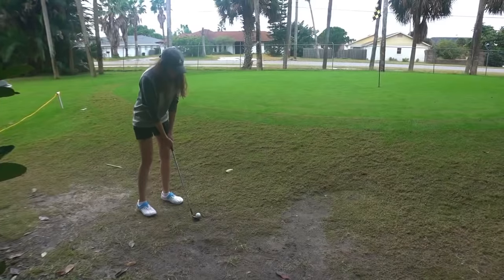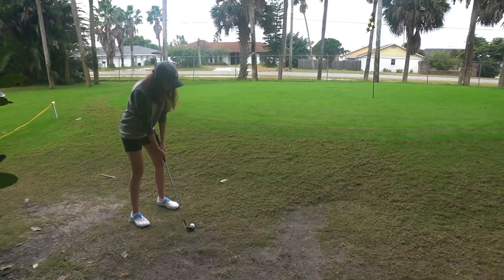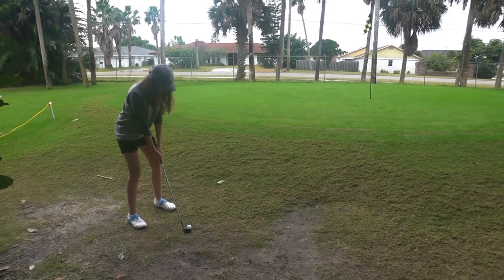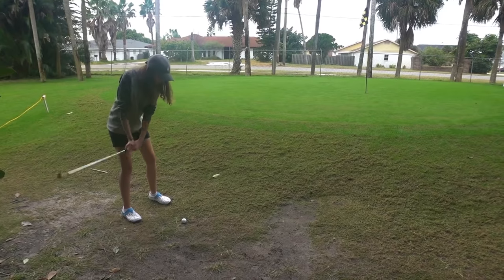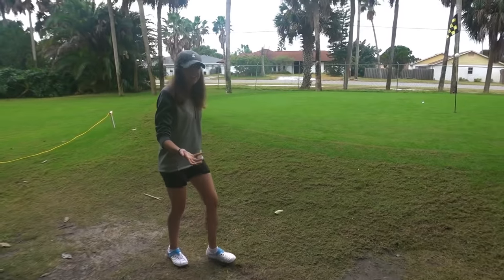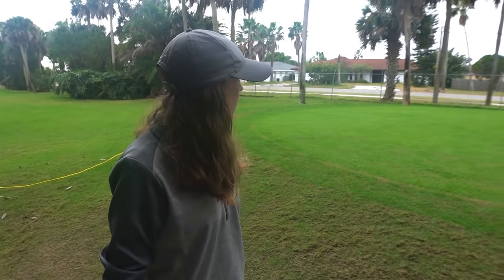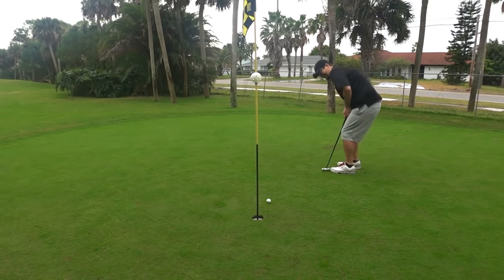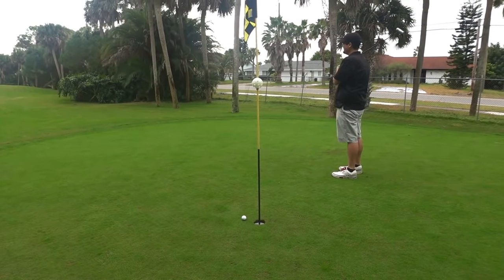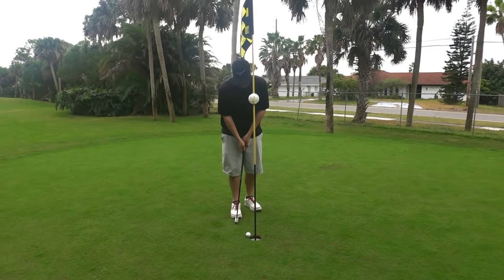No pressure — thinking about it, this is probably an easier shot with the putter, but this is YouTube so we're doing wedge things. That thing shot out of there but then did that spin — it must have spun to stop that close, that was bizarre. Let's see if we can knock that one in for par. Go, go, go — that was in!